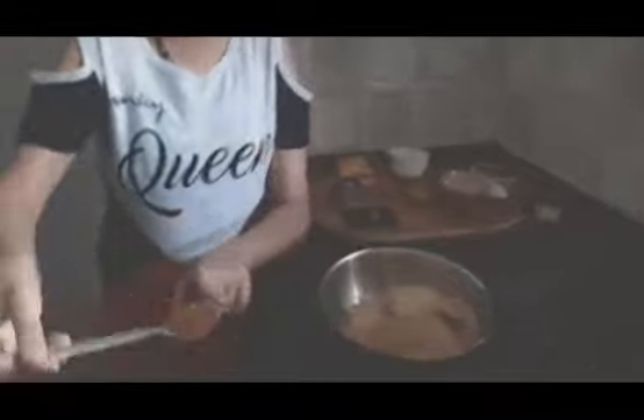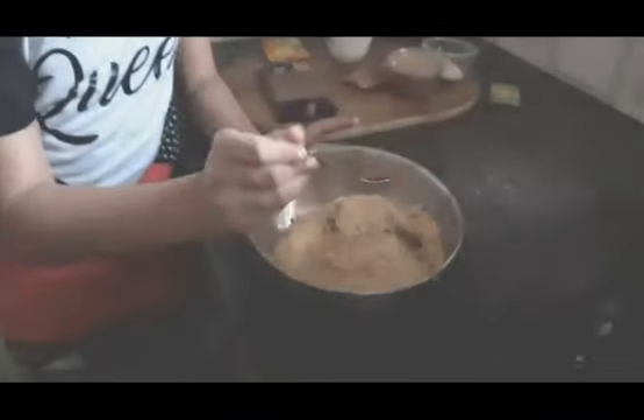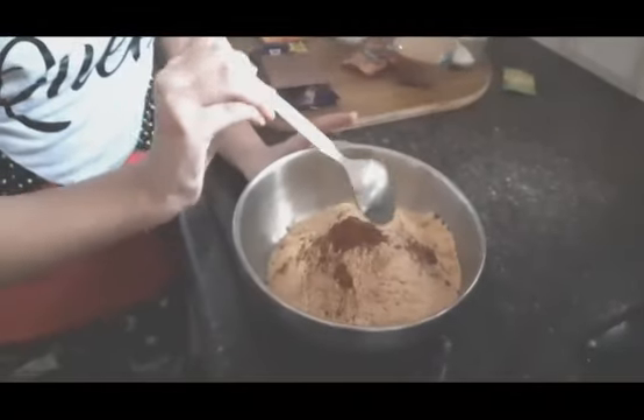Take a tablespoon — one heaped spoon of the mixture. We have added coffee into it, so it will look like this. We will melt the Dairy Milk chocolate and add water to it so it comes together like this.